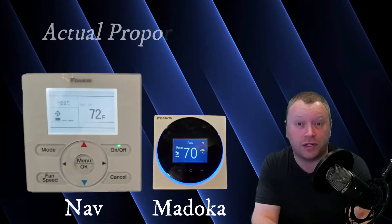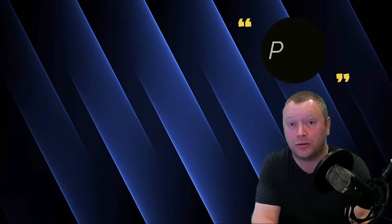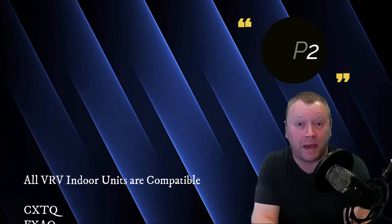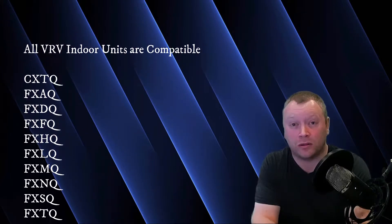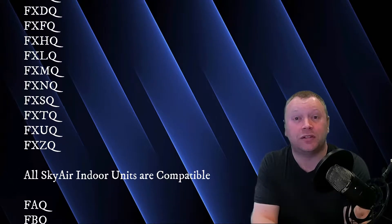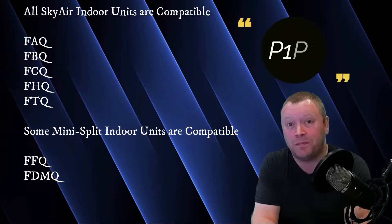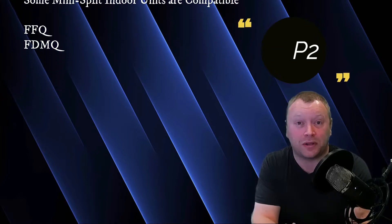The Daikin Madoka Controller is basically a newer, sleeker-looking, smaller version of the Daikin Navigation Remote Controller, and it's compatible with any indoor unit that has a P1-P2 terminal connection. This means all of your VRV indoor units are compatible, as are all of your SkyAir indoor models. Additionally, some of your mini-split indoor models do have a P1-P2 connection, so those will also be compatible with the Madoka Controller.